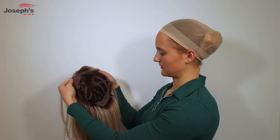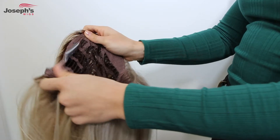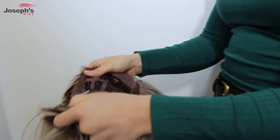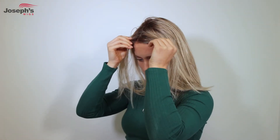Then grab your wig and ensure the label is at the back. Anchor the front of the wig on your forehead and pull it over your head. Then grab onto the ear tabs and position the wig so the ear tabs are in line.